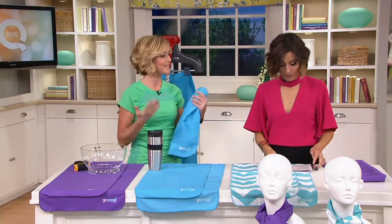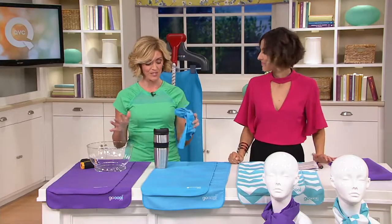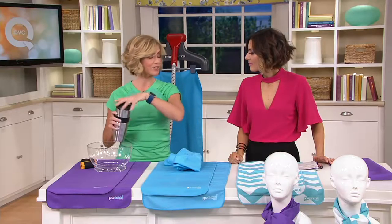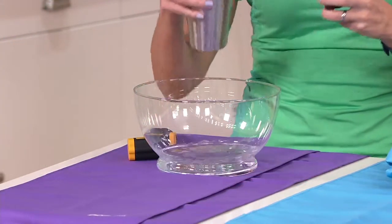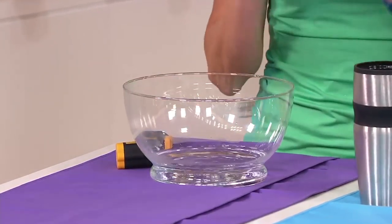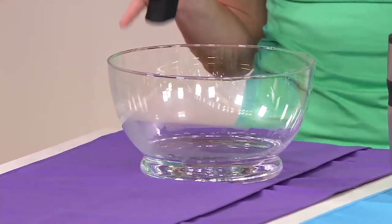It works to cool you down instantly using only water and air. So I'll go right into the demonstration to show you exactly how this works. You take your towel, you're going to get it wet. You can use any type of water — if you're at the gym, faucet water; if you're at the pool, the beach, whatever — it doesn't matter. It doesn't have to be cold. Your towel will start to cool down.